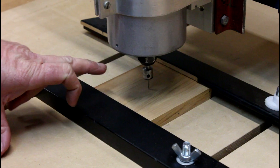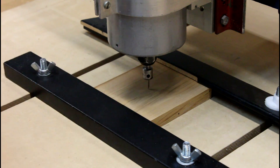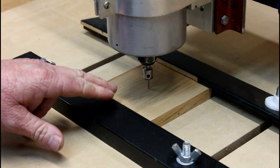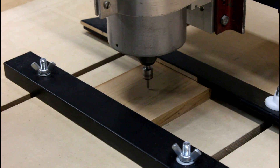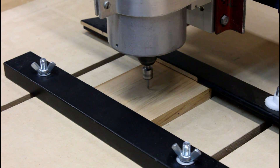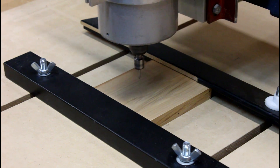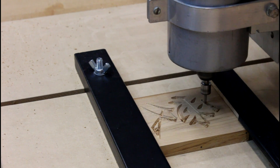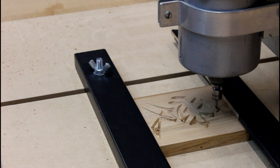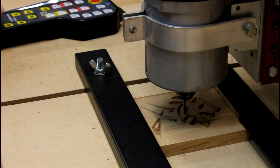Let's go to the machine and have a look at how to do it. I've started by mounting my material on the table and using a 60-degree V cutter. I will be cutting my pattern into the wood three millimeters deep. I've now changed the cutter for a three millimeter up-cutting spiral bit to clear the remainder of material from the V-carve.